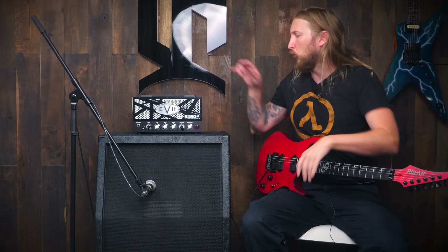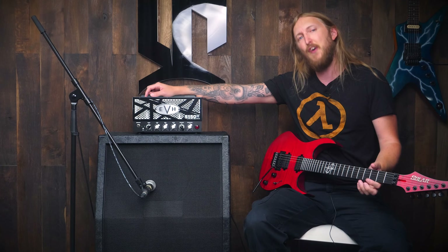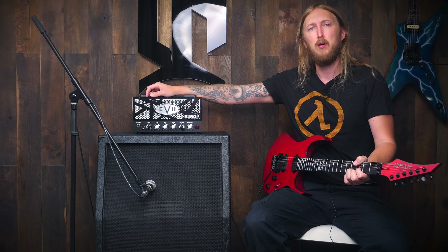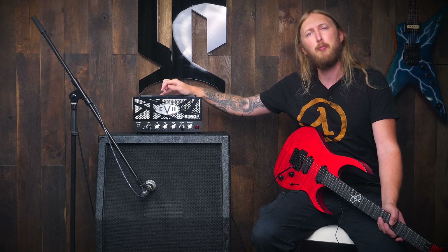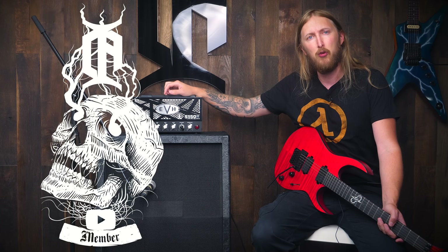Hi and welcome to OlaTestingShit. Today I'm trying out the EVH 5153 15W LBX2 amplifier. Now this amplifier has been out for a while, but I personally haven't tried it. So with the help of my YouTube members I acquired it and it's put on to the test in an OlaTestingShit video.